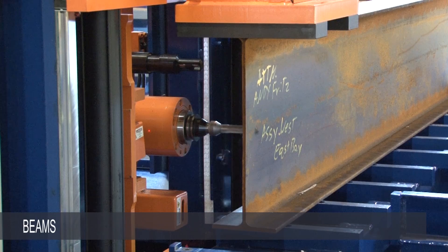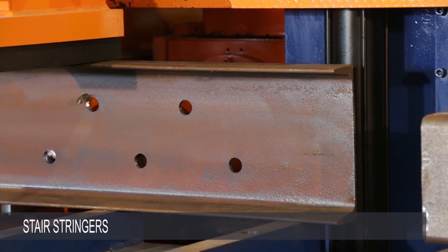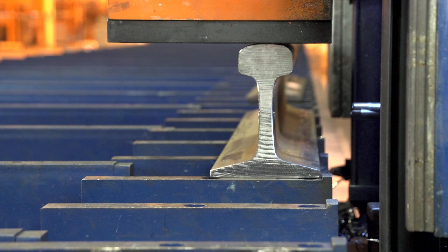Just like the standard Avenger, the new Avenger Plus will handle a vast array of steel profiles, including beams, channel, plate and flat bar, channel and stair stringers, ground pipe and tube, bridge girders, rail, as well as a vast array of unusual profiles.